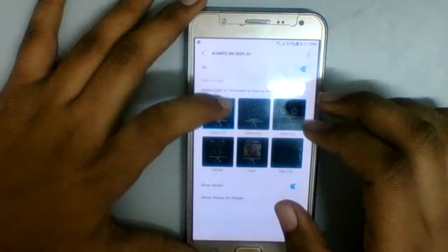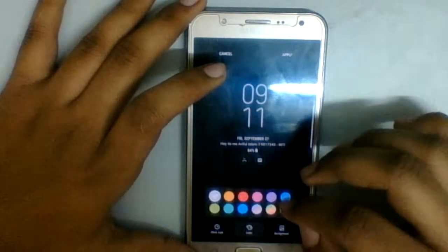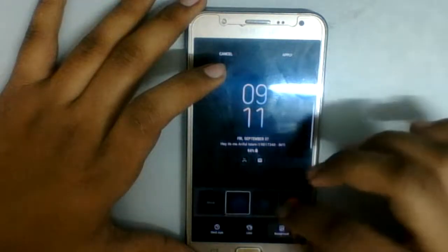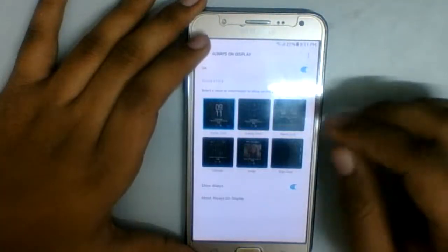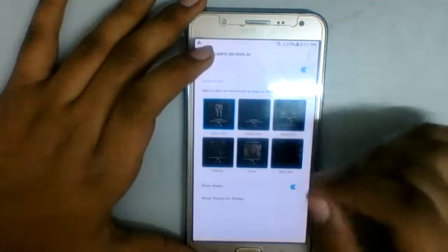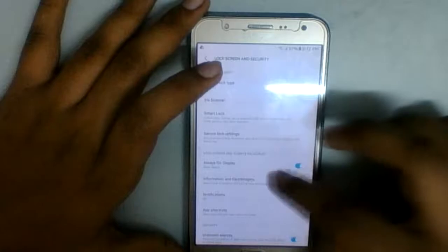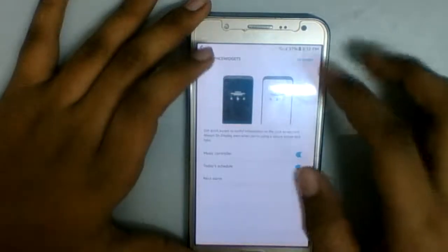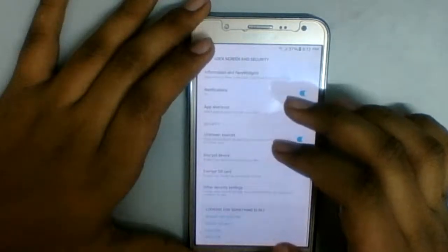I can see the clock style. I don't have much time to go through analog options — I want something really simple. I like this fully black style. This was a bug that doesn't work on the J7 unless you have the fix. Notifications, app shortcuts — I have that.